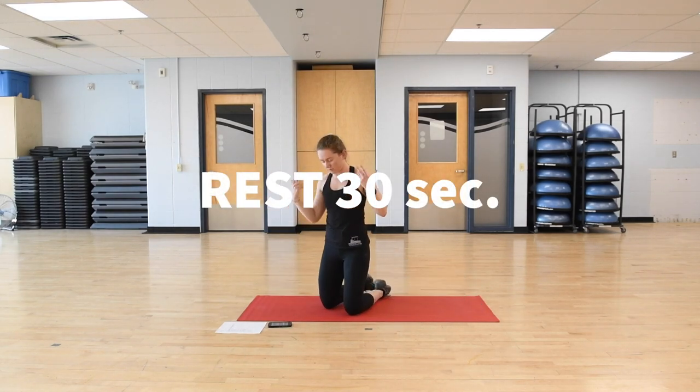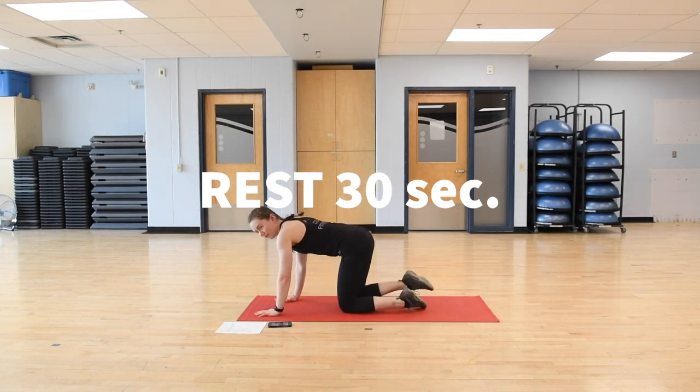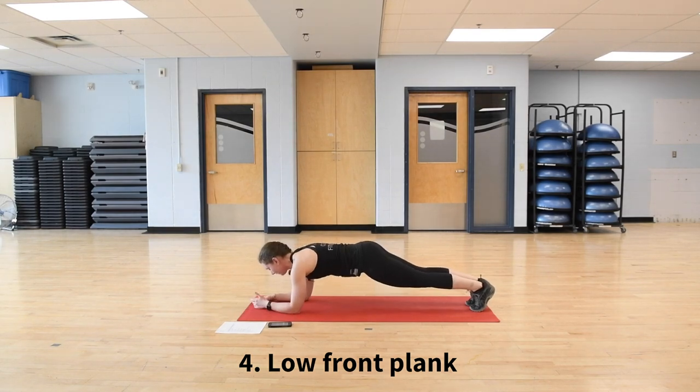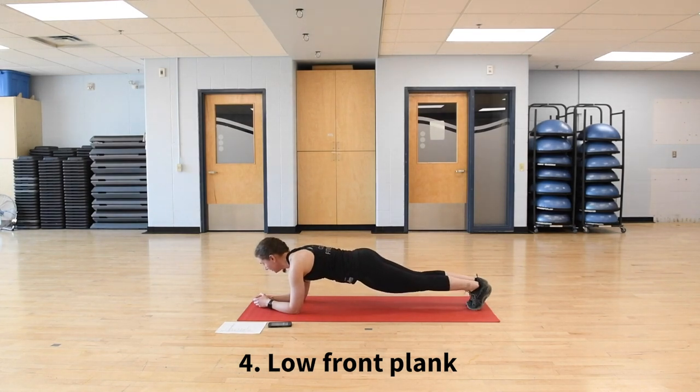Taking a 30-second rest — roll out those wrists a little bit, staying down on the mat and prepping for the next set. Our first plank in this set is a low front plank — same as the first one, but we're going to be on our elbows. So I'm on my forearms, hands clasped in front or flat against the mat — whatever's most comfortable. Nice straight line from head all the way down, option to drop the knees at any time. Belly button pulled into my spine. Then switching into a high side plank on the right.